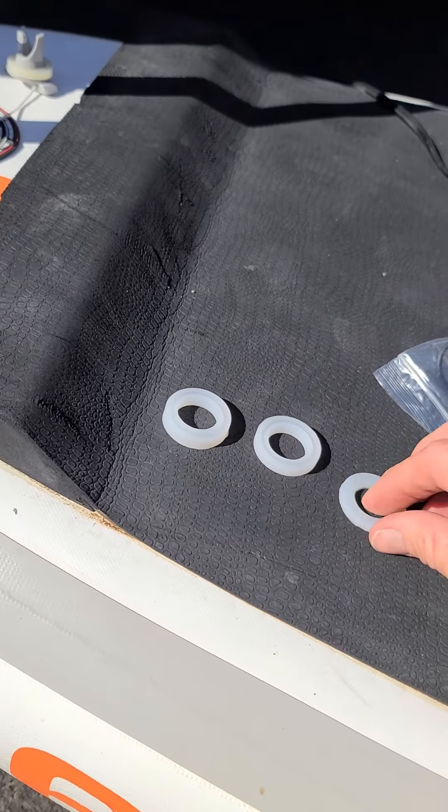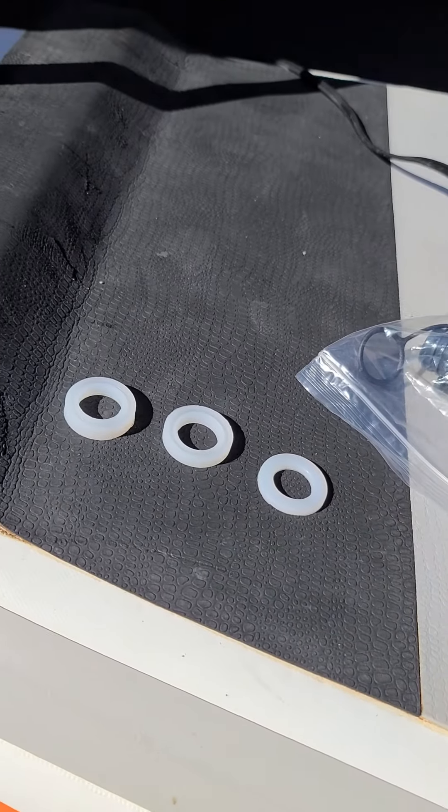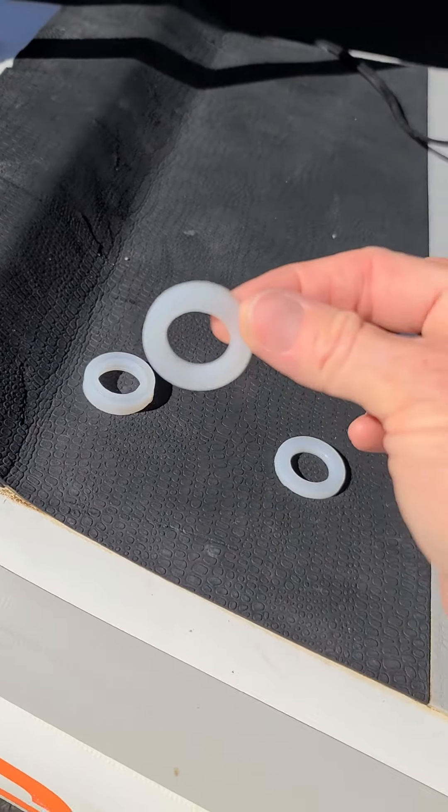Sometimes your friends may need the thinner gasket or the fat gasket, so make sure you keep them all with your kit. But more often than not, the medium size is what you're going to use.